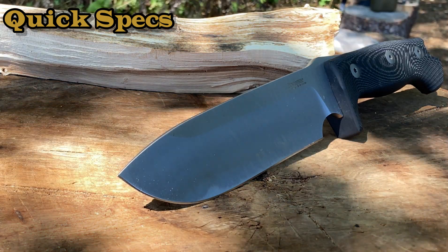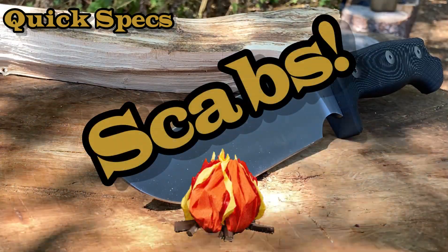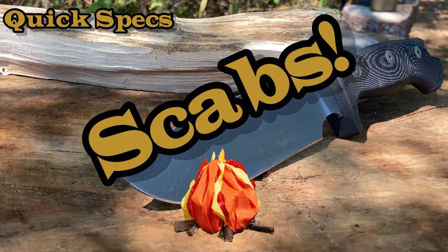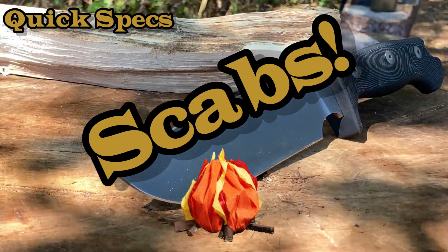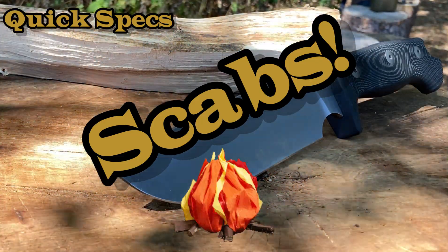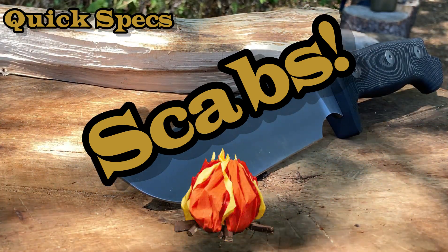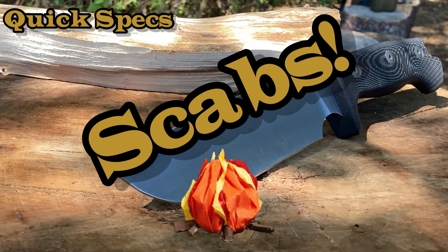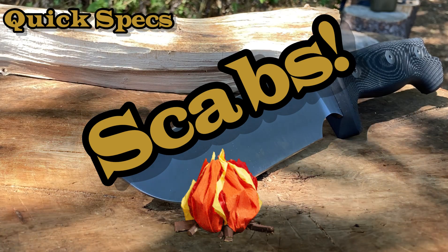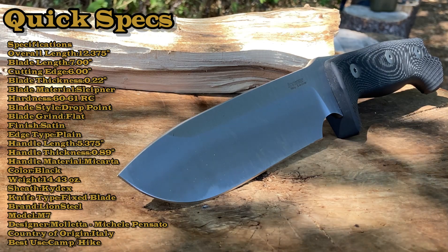Alright troops, let's go over some quick specs and then we can get started. I'm planning to honor Scabs at Choir Boy's Cutlery with a Legion light-up — the man is a pillar in our community. He has motivated so many people, including myself, to start a channel. I love the guy and I want to do him right. He's always shouted me out, and well, not today — today I'm shouting back. So cross your fingers if it's not too windy — it is a Legion lineup for Scabs.